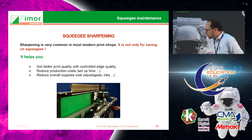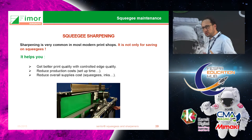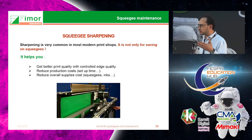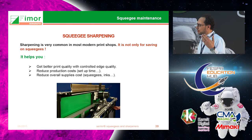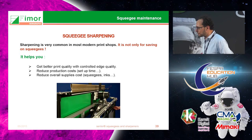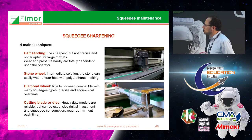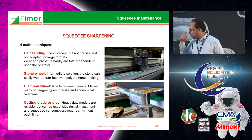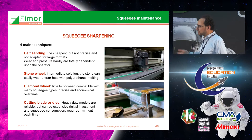Squeegee sharpening is very important — not only to save on squeegee material but also to get much better print quality, reduce production costs and setup time, and reduce overall supply costs. If your squeegee is not properly sharpened it will deposit more ink and you may spend a lot more time on setup. The two older techniques — belt sanding and stone wheels — are not really appropriate. The most common today are diamond wheels. Another common technique is cutting wheels, which is fine but takes out more material and is more expensive to operate.